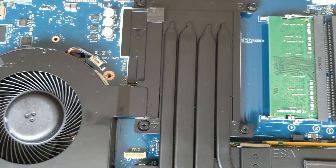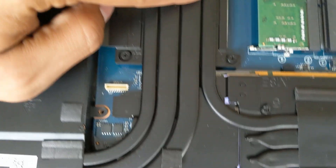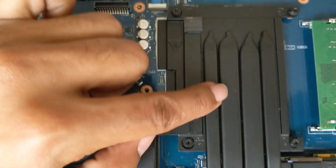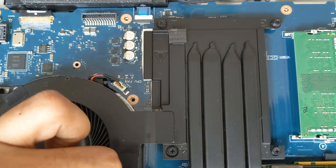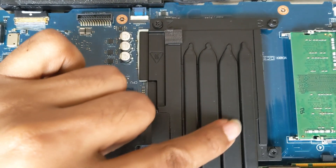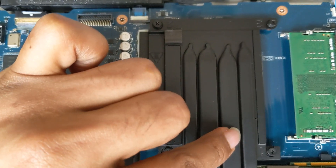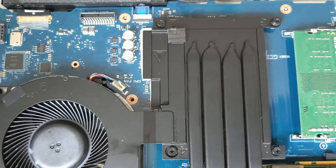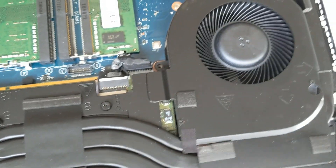What I've noticed in the Linus video is this heat pipe right here is wider. It still has the same amount, the same number of heat pipes, and this one is the same size. What I've noticed in the Alienware teardown is these were the same size, this was a little bit gapped over, and these were touching each other, which I don't find to be a good choice.